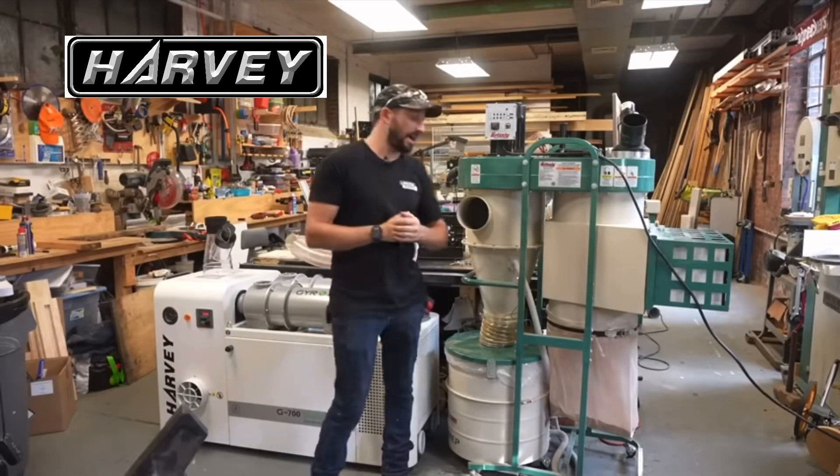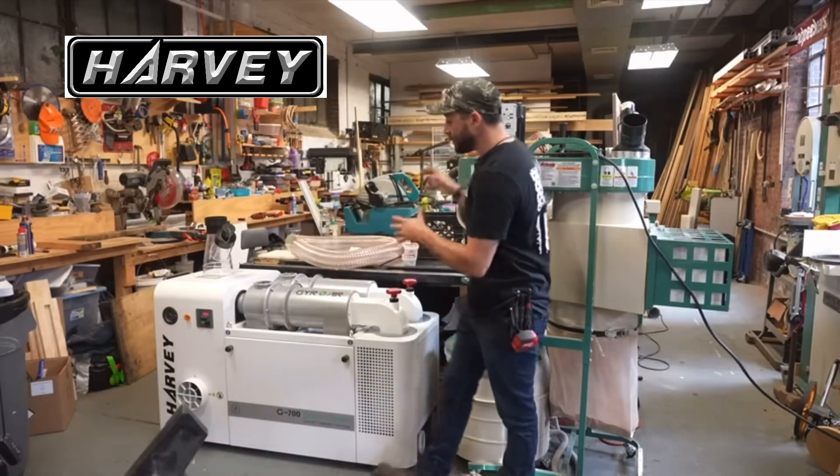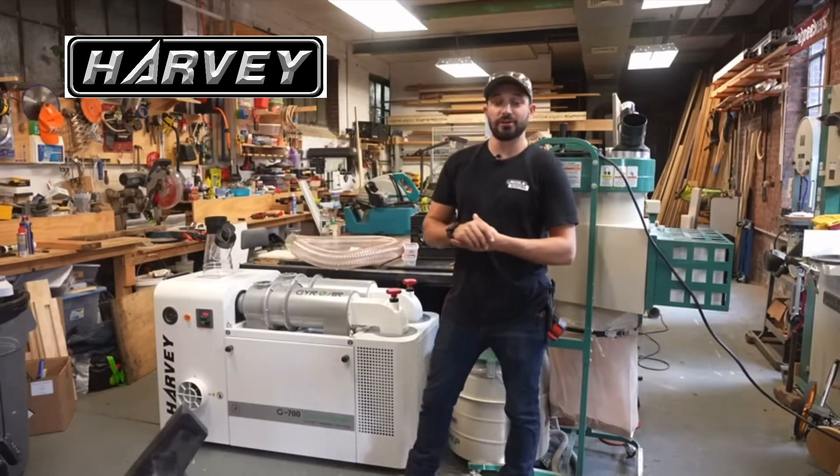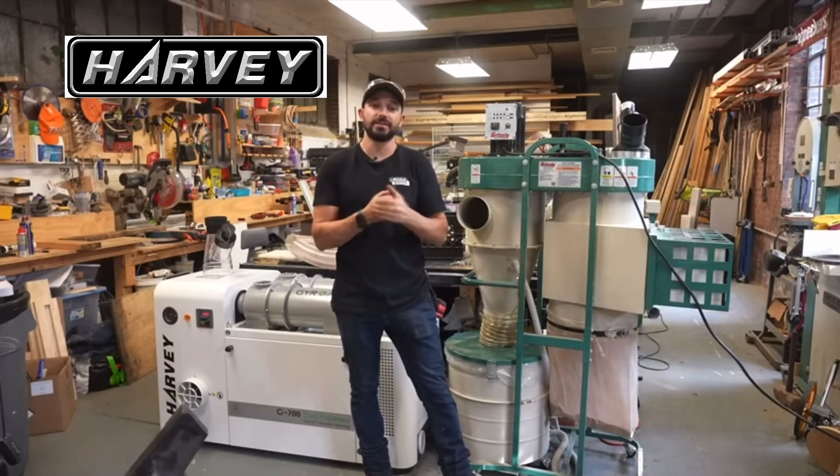Today we're going to be talking about dust collectors. I've got a HEPA cyclone style here and a new gyro style over here on the right. I'm going to be comparing the two, showing some of the differences and trying to help you make a decision.